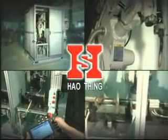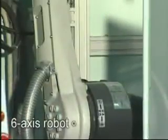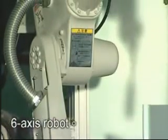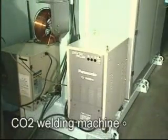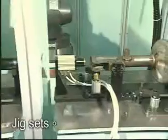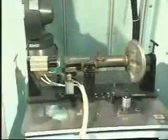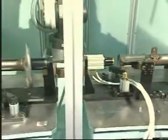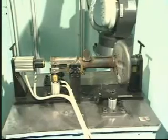CO2 welding robot is mainly consisted of a 6-axis robot, CO2 welding machine, jig sets, and controlling system. This equipment is specially designed for programming reinforced welding to the bracket of a shock absorber.